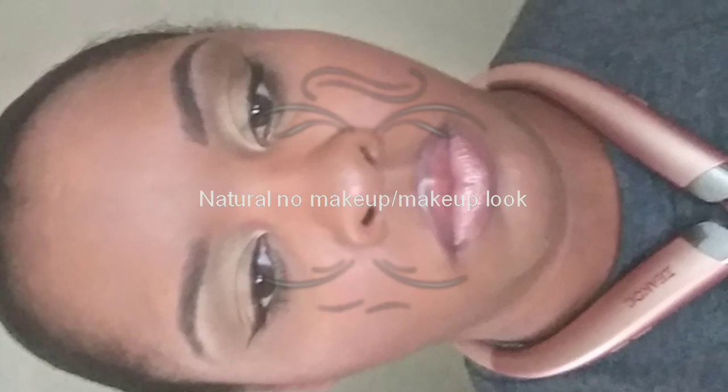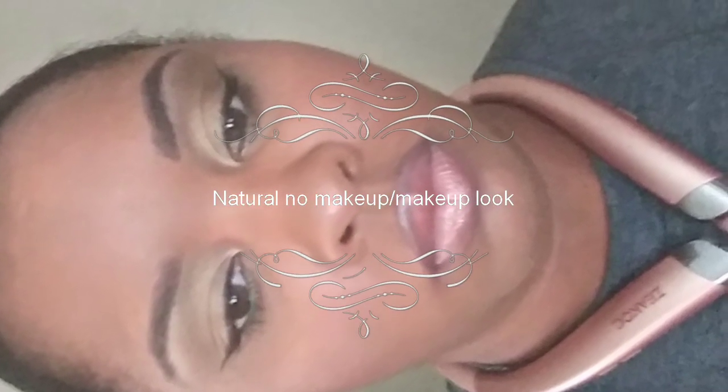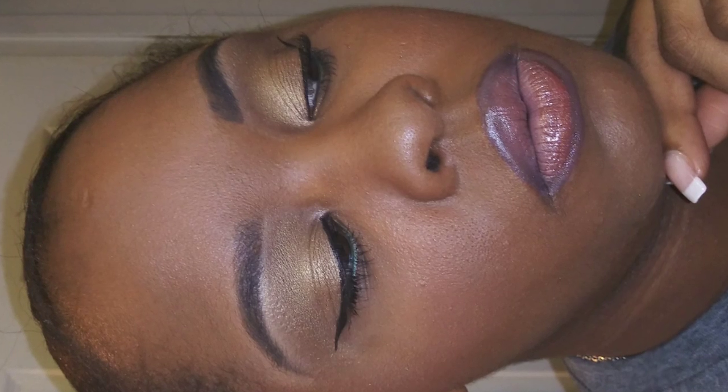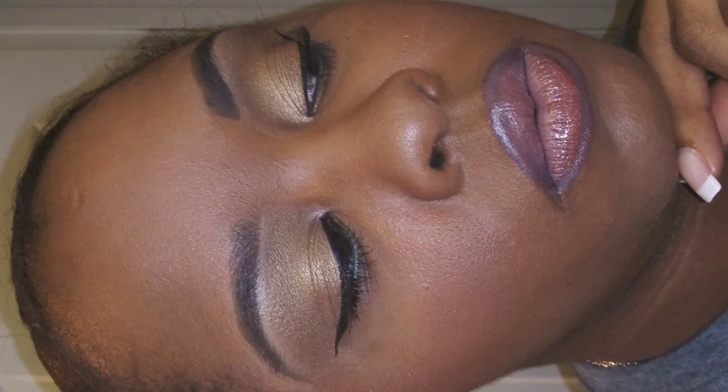Hi guys, welcome back to my channel. This is a very easy, simple no-makeup makeup look — very simple, very soft and natural glam. If you want to see how I got this look, please keep watching.